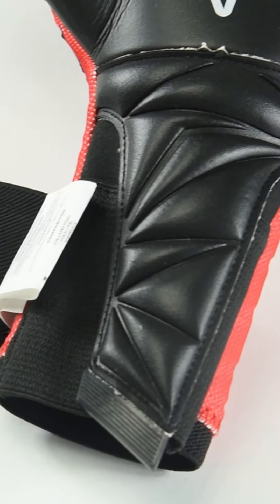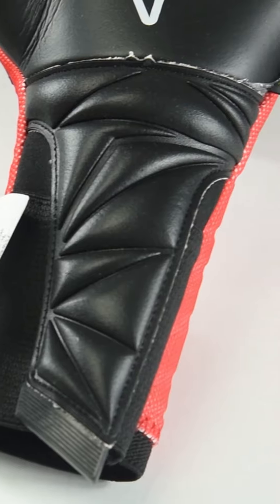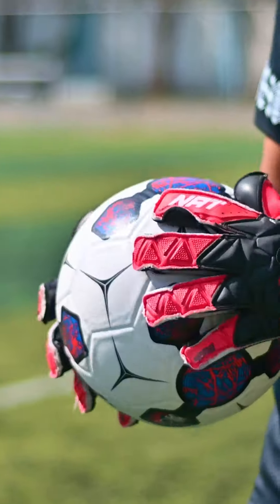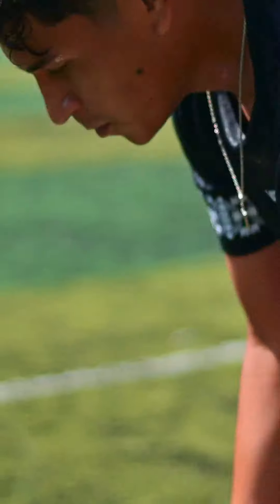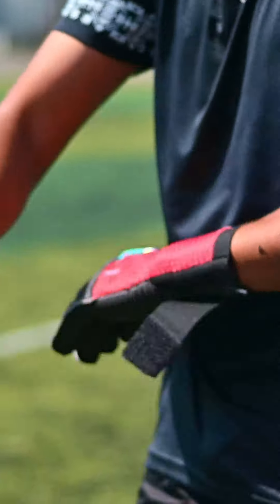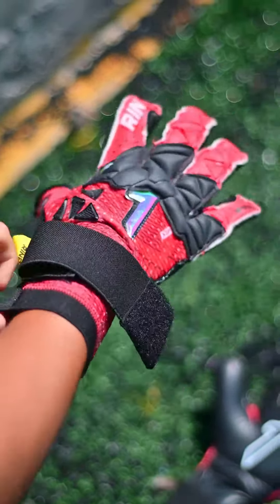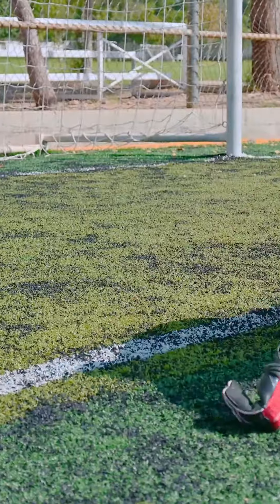Latex application extends from the base of the palm to part of the forearm, providing large gripping areas. With the elastic strap in place, you will feel the excellent fixation and security it provides. We recommend using it on natural grass, and we recommend using it in games.